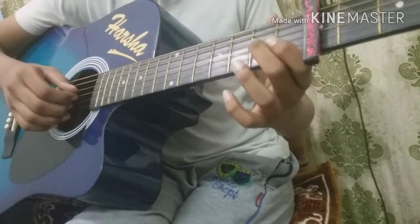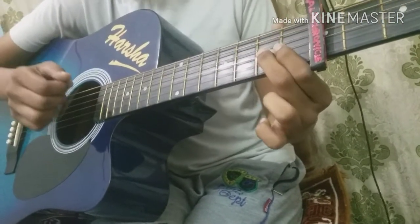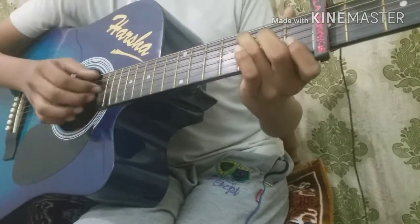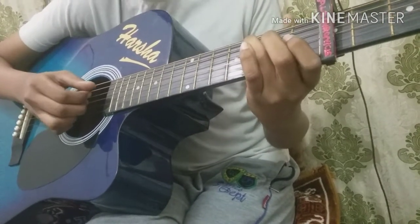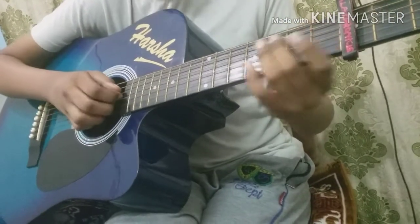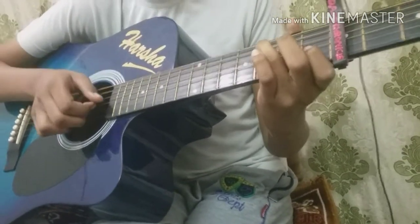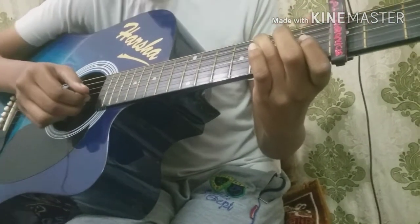Now we're going to repeat the same thing learnt earlier: open on 7th string, 7th fret on 3rd string and open on 3rd string — C major. We know how to play it already. After doing this, 4th fret on 7th string and open on 7th string.